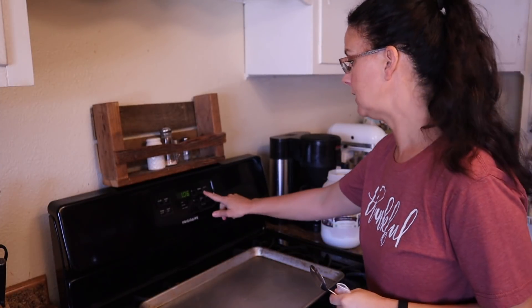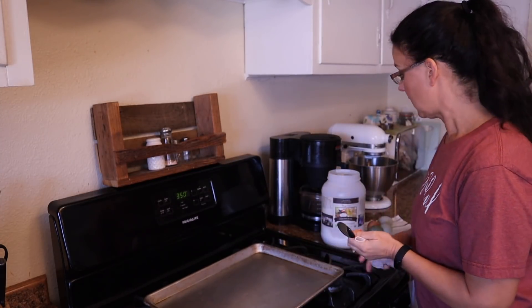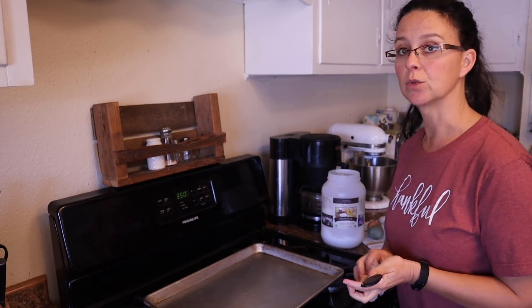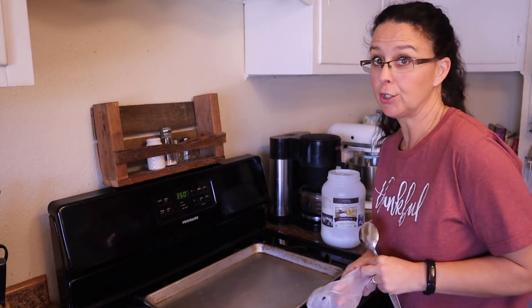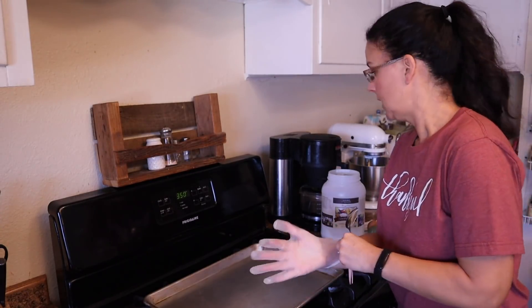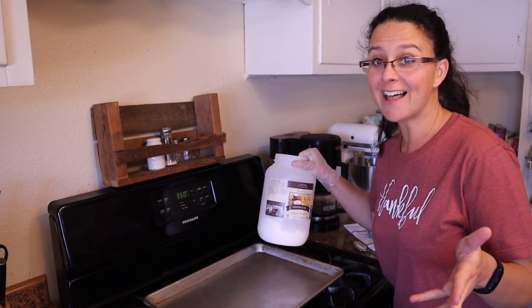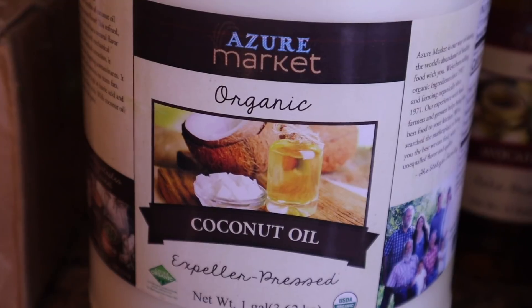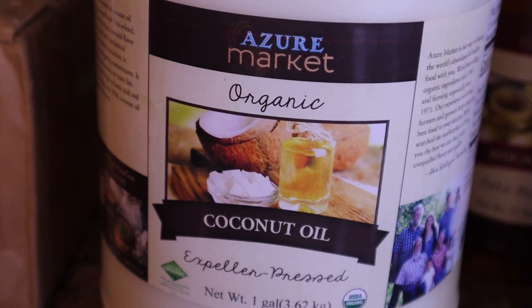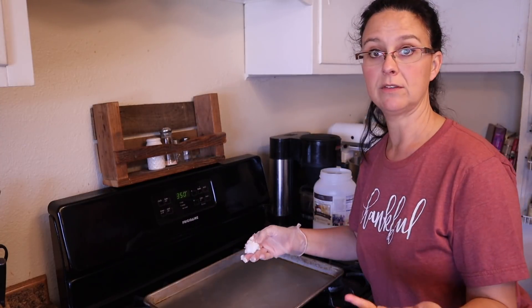We're going to preheat the oven to 350. I have a cookie sheet out here — we need to grease it. I'm going to use coconut oil because I think that works really well, but you could use any oil. I order in bulk so I don't have to go to the grocery store — this is organic coconut oil from Azure Standard. There are a couple other things today I'll be using from Azure Standard and I'll let you know as we go.